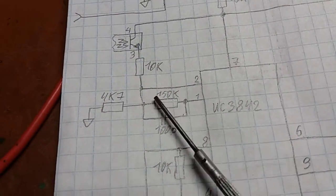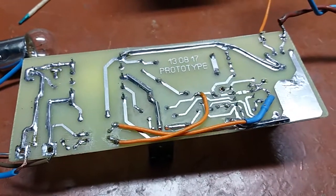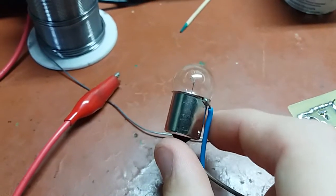The datasheet recommends values of 100k and 100pF, and right now I have those installed. But the thing is, it differs from board to board. Right now when this power supply is loaded with this 10W bulb...